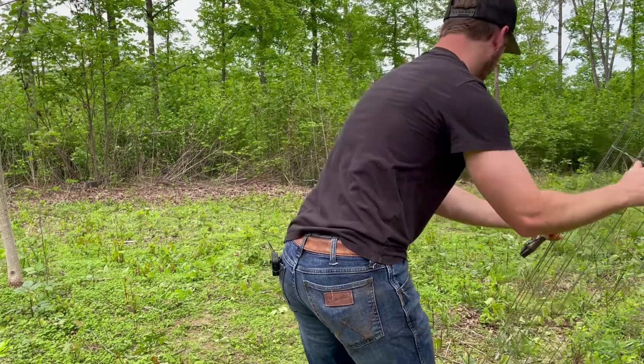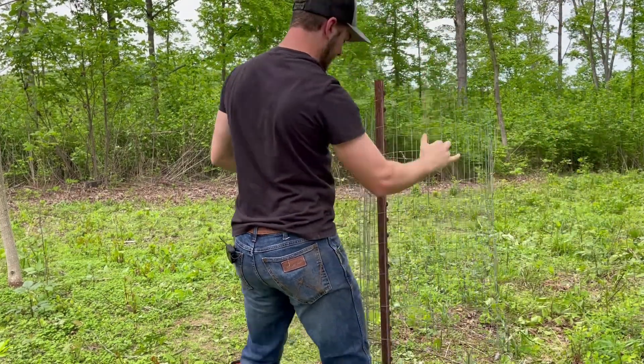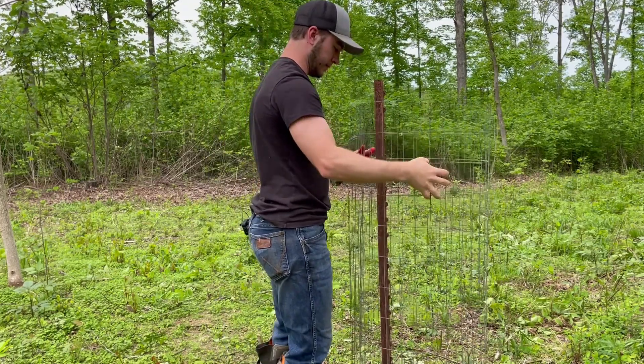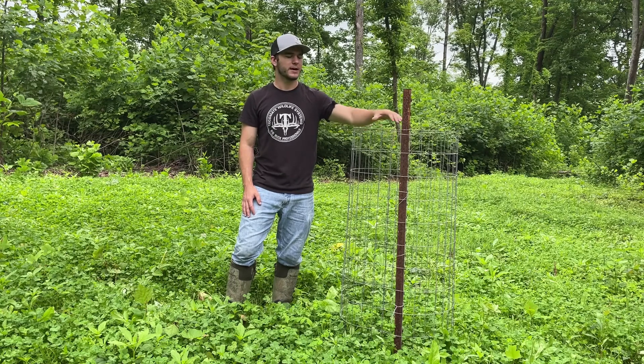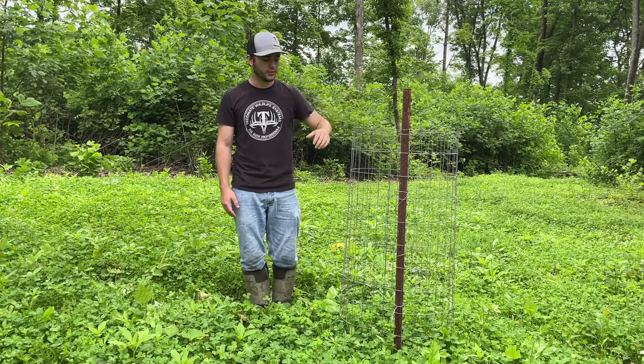That's why I'm back here today to talk to you about the importance of exclusion cages and the quality information that they can give you. The exclusion cage is a wire mesh cylinder — this one's about two feet in diameter, attached to a T-post driven into the ground.